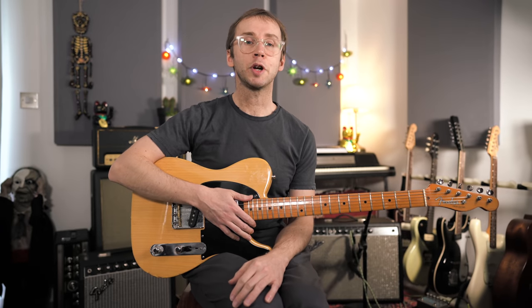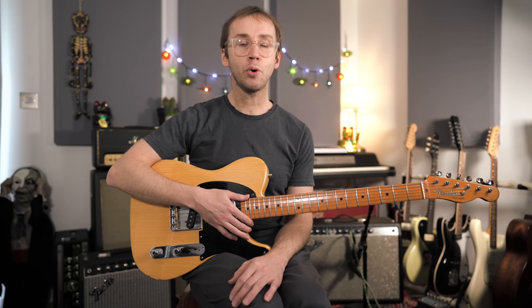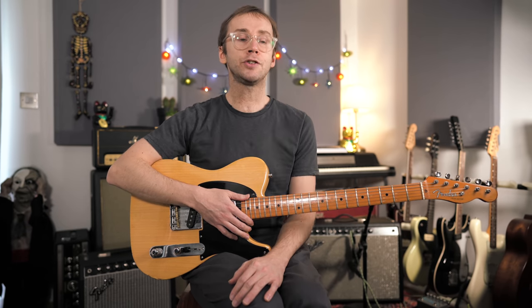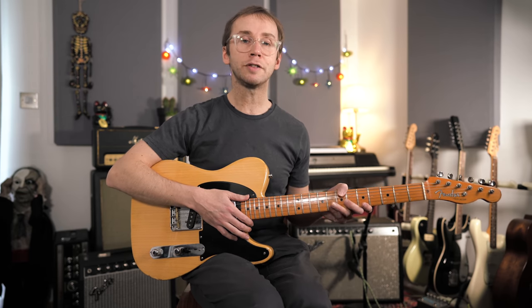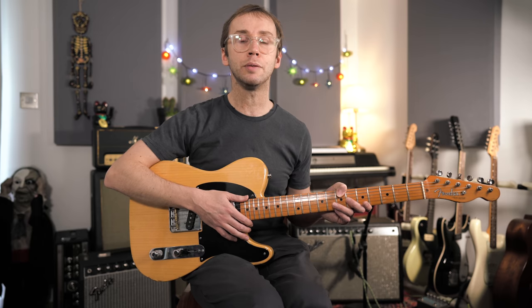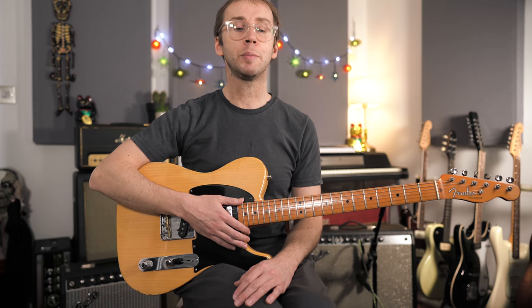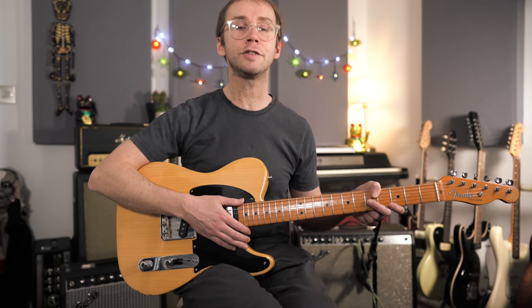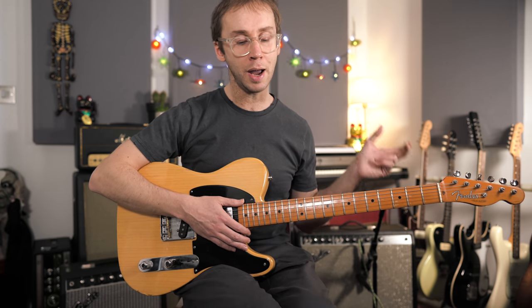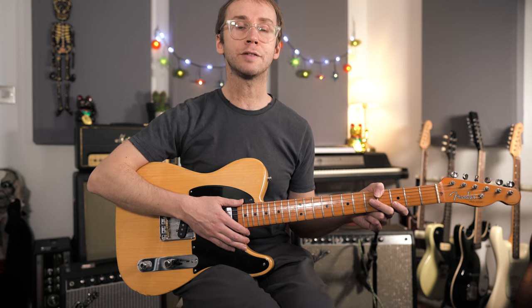In this video I'm going to be talking about double stop country thirds — it's a beautiful melodic sound and an essential sound if you're playing country music, but I also find myself using this in lots of other styles as well. I've put together a little solo which demonstrates this sound and we're going to be learning that. I'm also going to give you a bit of theory, some scales and some exercises to help you understand this sound and get it into your own playing. Let me start by playing that solo for you.